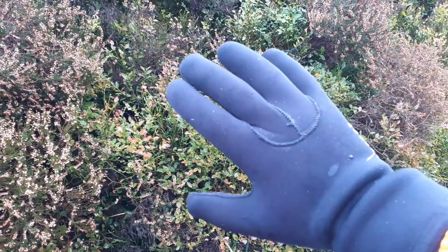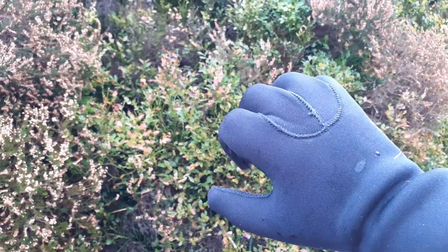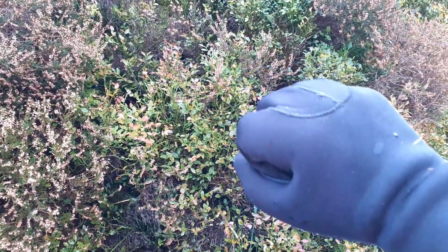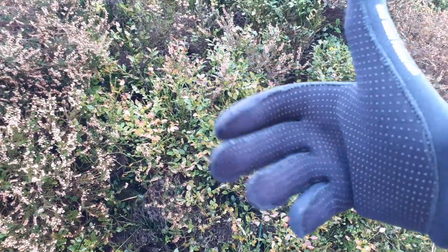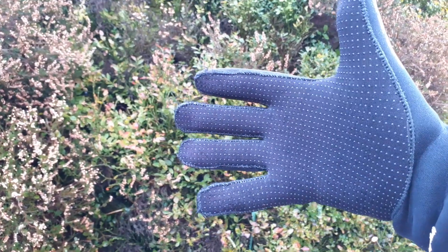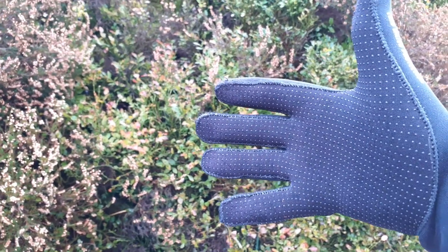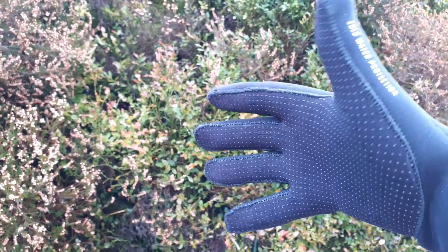By contrast, these are the heavy duty Osprey wetsuit gloves. They're stiffer, so it's a bit like having half wooden fingers. They're thicker so you get less feel, and the grip on the rubberized palm dots is not so good as the acrylic gloves. They cost a bit more at 17 quid and you can't use a phone screen when you have them on.